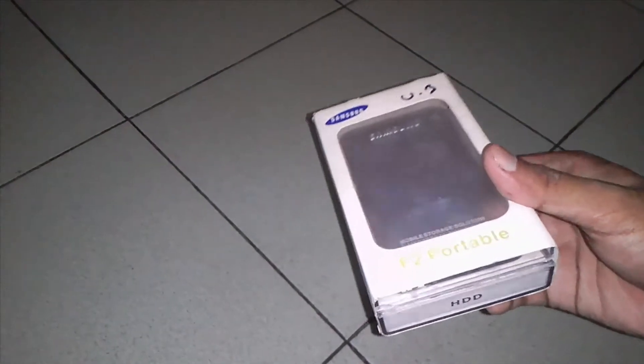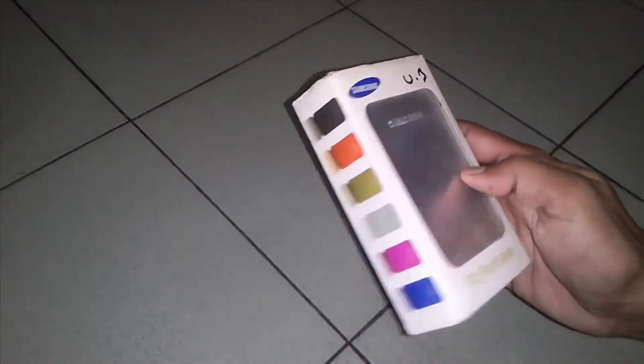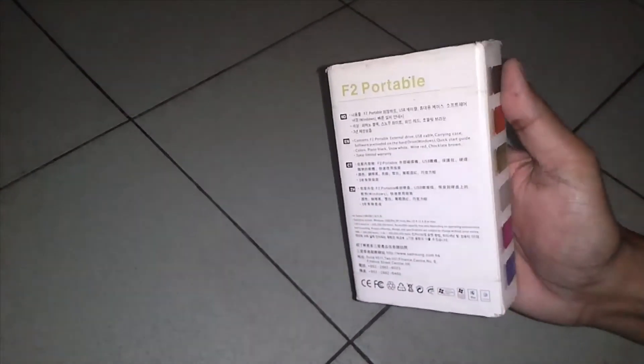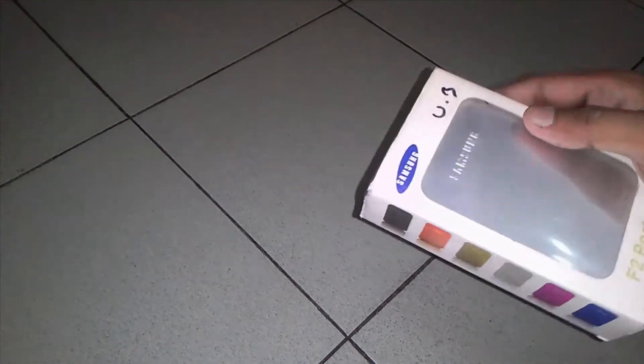So, we have the product — that is the Samsung 8TB Portable. This product is a very good product, so let's review this product.